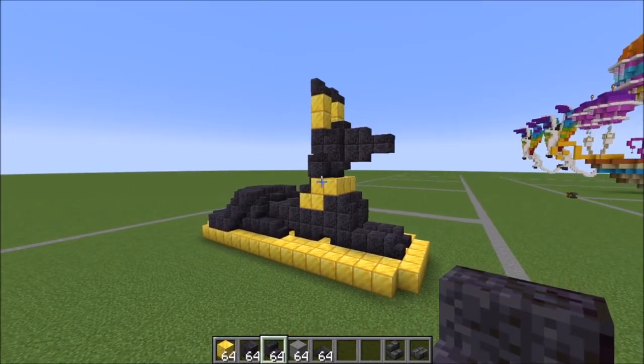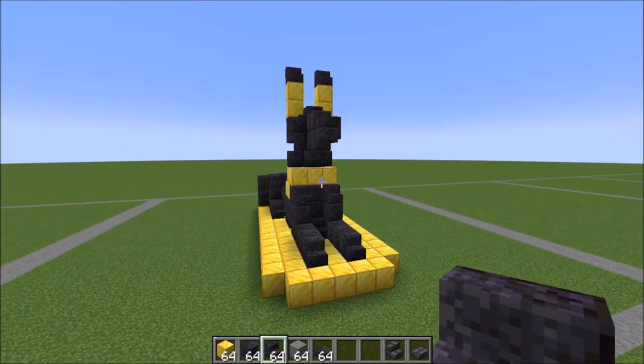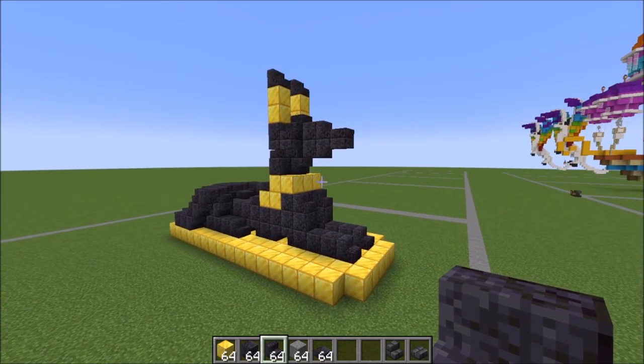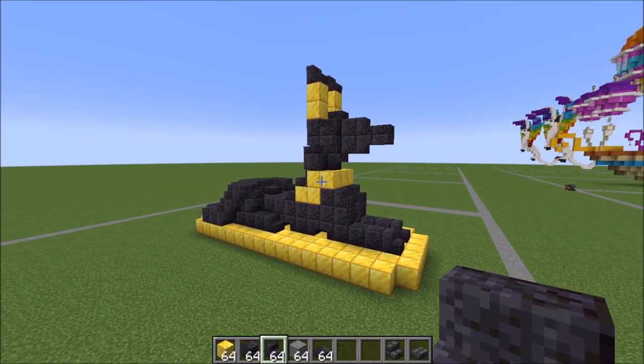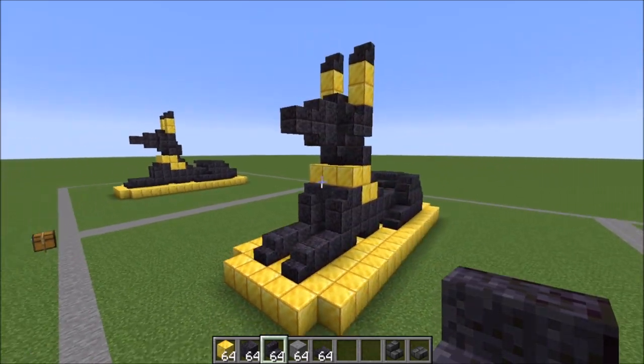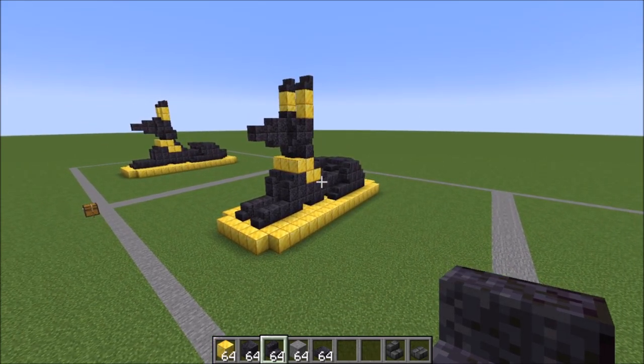There is your completed Egyptian dog statue, which are also known as the Pharaoh Hound. They are one of the oldest domesticated dogs in recorded history — so a fun little fact about the Pharaoh Hound. I hope you guys enjoyed the tutorial and I will see you in the next one. Have a great day. Bye-bye.